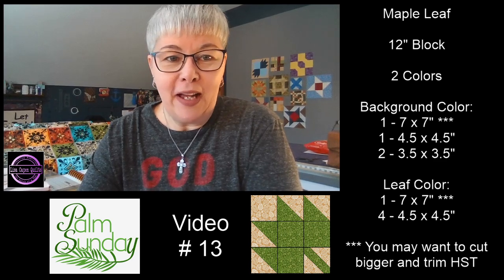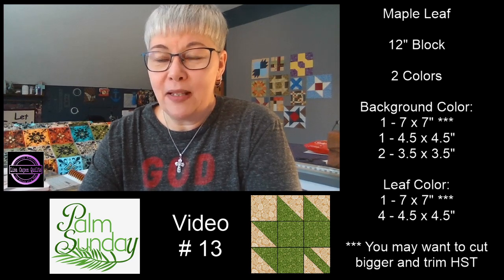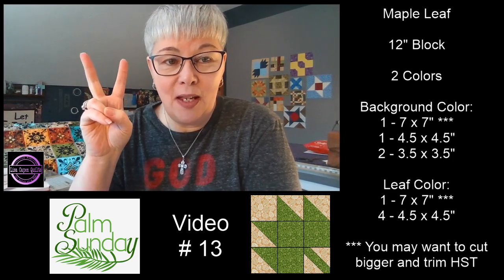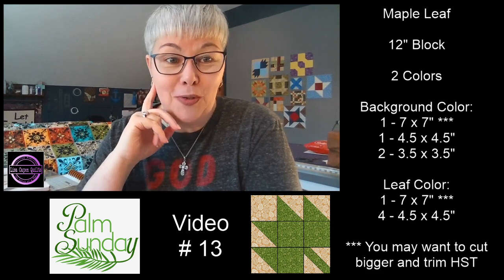If you haven't already cut out your pieces, you have a minute to do that. Today we're making some simple half square triangles. Your seven by seven inch pieces — there's two of them with stars next to them. If you want to cut those at eight by eight and then trim down your half square triangles, you're more than welcome to do that.